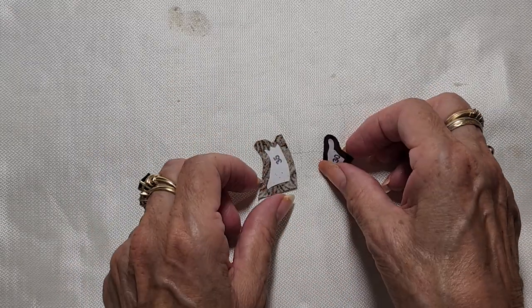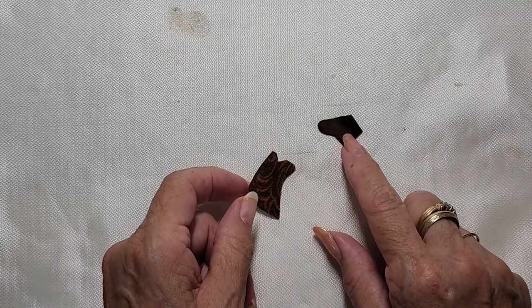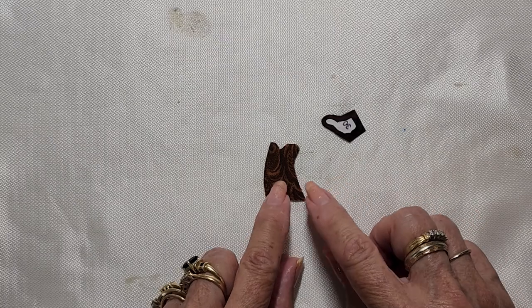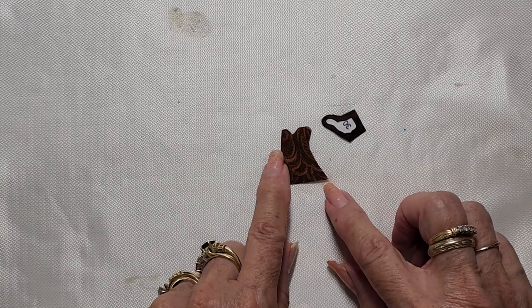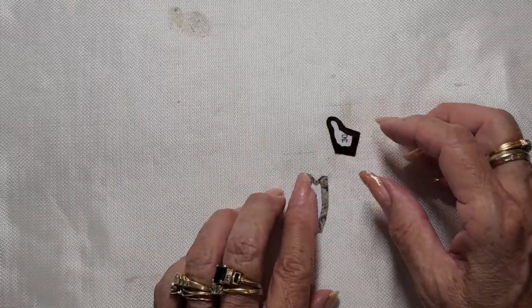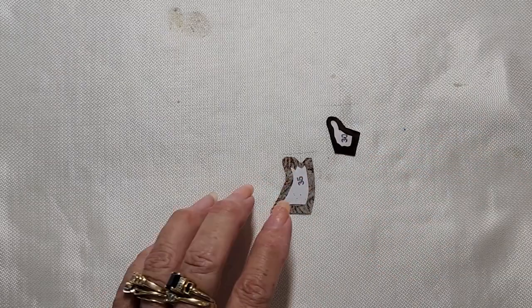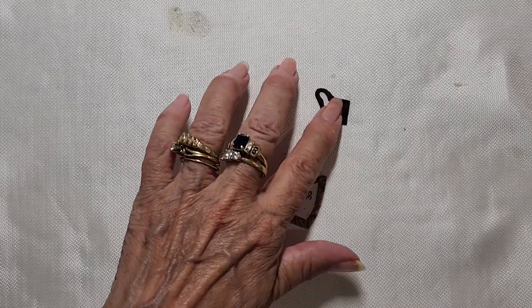For small pieces like this I'm using a very charcoal brown batik, because it's a small piece. I have my regular cottons over here because I want to have some slight look of fur in him. We made this almost exactly the same way that we did our wolf's tail.